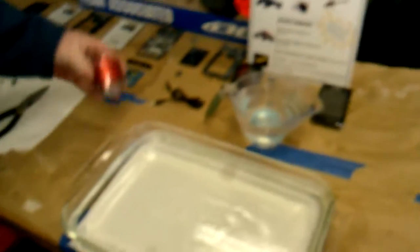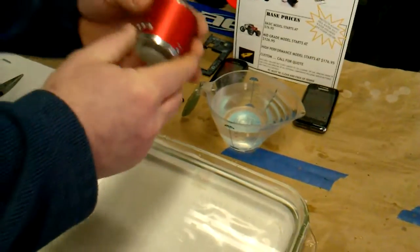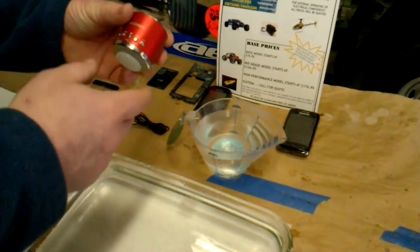Hi, this is Robert from RBC Consulting again. I've got another demonstration here on the table. This is a radio — it works off of a SIM card, AM, FM. You can scan through your songs.